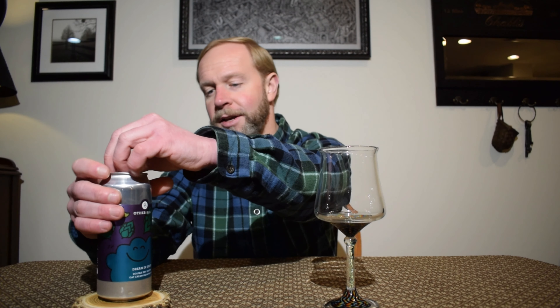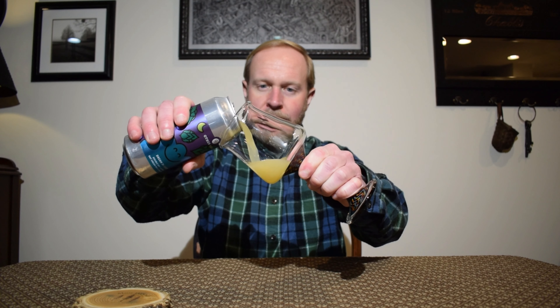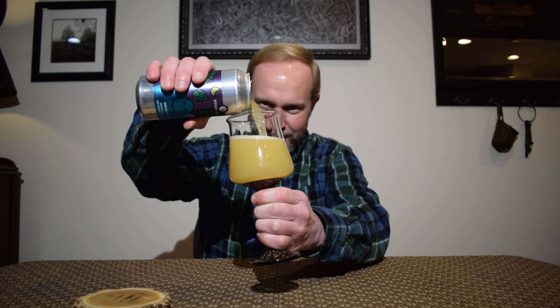Dream in Green is an oat India pale ale brewed with over 50% oats, a little lactose sugar, and crushed with Citra, Motueka, and YTT hops with a second dry hopping. And I did actually check this in before, so I have had this — I just never reviewed it. I previously gave it a 4.2, so we'll see if I agree this time.